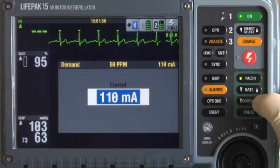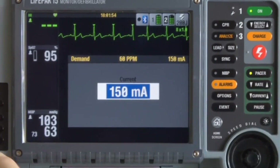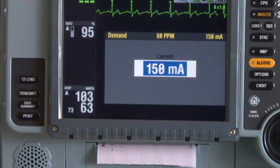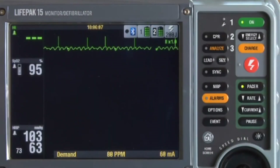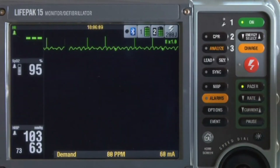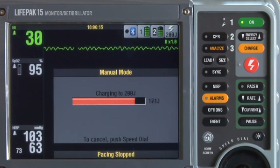If you're increasing the current but the patient is not twitching, check the patient's heart rate — the pacing rate needs to be set higher than the patient's own rate for pacing current to be delivered. If you're pacing and the patient needs to be defibrillated, press Charge — pacing stops automatically. Proceed with defibrillation as described in the manual defibrillation section. And that's it for pacing.